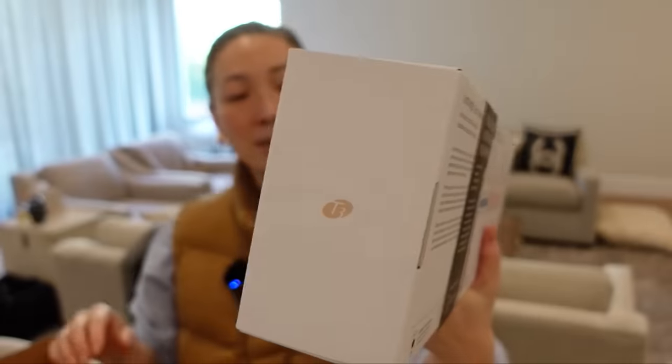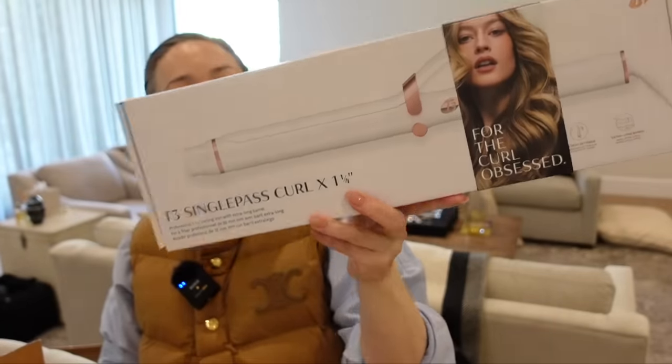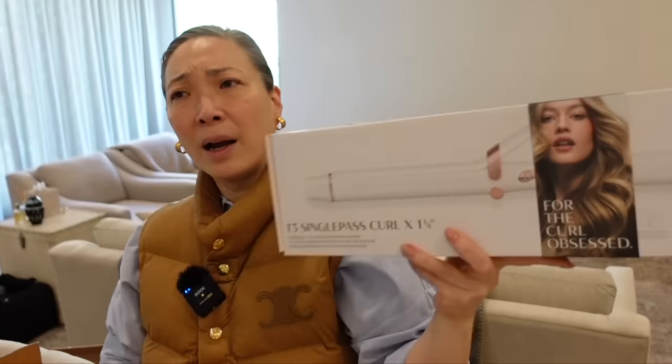Something from T3 — exciting. I think they came out with a new curling iron? This is it — so as I understand it, this comes in three different sizes. This is the single pass curl and they sent the 1.25 over. I know there's a 1.5 — I'm trying to think if the smaller size is a 1 or if they have a 1.75. They have three sizes; I think this is the one in the middle. Apparently the coating is even smoother, and the clip design has more like glide to it. And it's longer, so if you have longer hair, it makes it easier — you don't have to do it in two parts. Thank you so much, T3. I'm excited to try this.